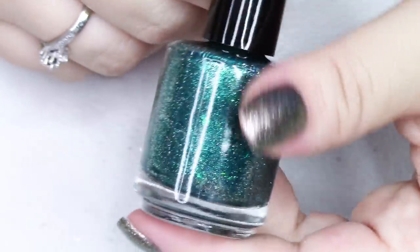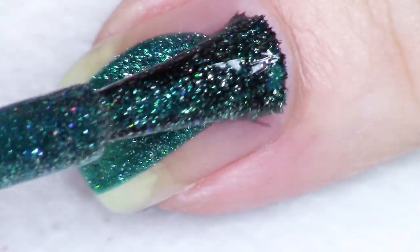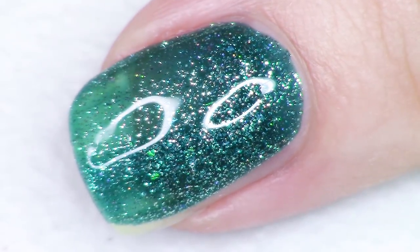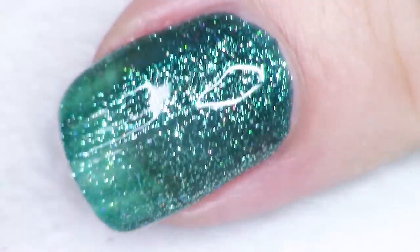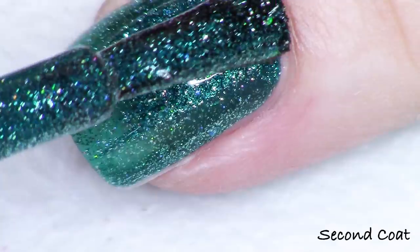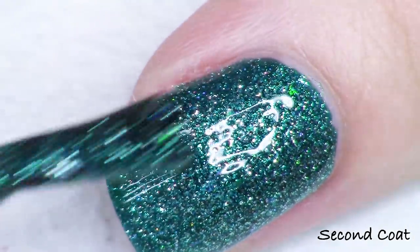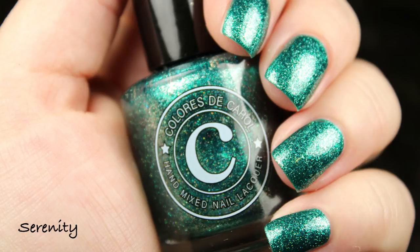Next up we have the green version and it's called Serenity. This is actually described as a turquoise because it's definitely not a yellowy green — if anything it's on the blue side. As always, we have the platinum flakies, micro holographic glitter, and the ultra chrome flakies, and it's just lending so well to that turquoise base because I'm seeing blue, green, purple, and a tiny little flash of pink in there too. So, so gorgeous. This is the polish to me that feels the most sea-like, the most mermaid-esque. I do two coats, you can definitely go for a third. This one is Serenity.